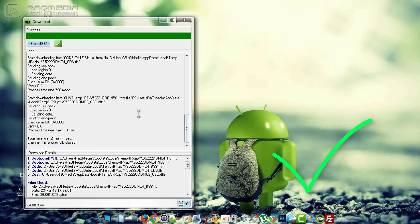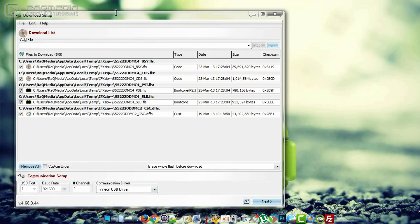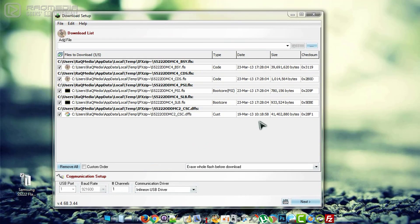It's done. Now close the window and boot your mobile, and everything will go right.